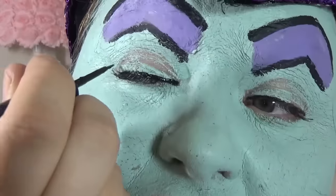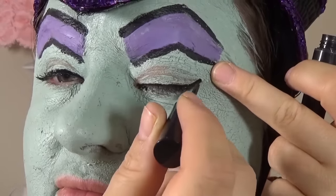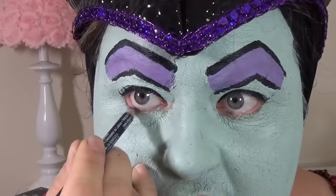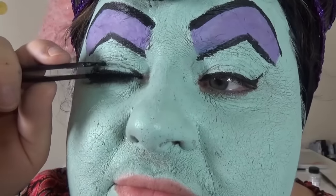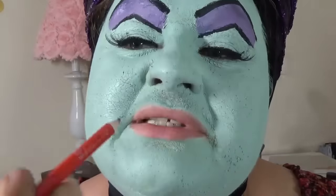Now I'm going to use eyeliner on my eyelids and make a thick line! Now I'm going to outline my eyes with a black pencil. It's time to use Maleficent eyelashes — they are so long! Let's contour my lips.